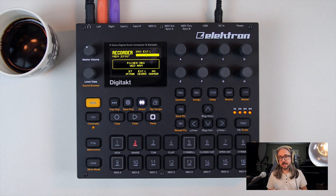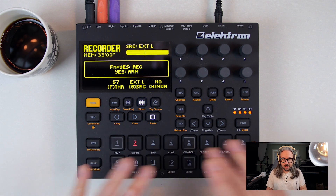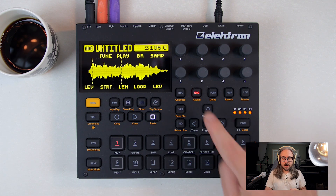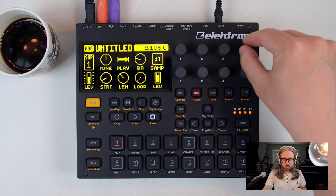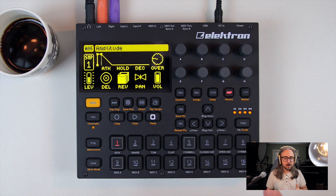So let's start with an overview of what the Digitakt actually is. It's an eight-voice monophonic sampler and sample player. You have eight buttons representing the eight voices and eight buttons representing the eight MIDI channels, because it's also a MIDI sequencer. Each of the sample tracks have a sample view where you have tuning, bit reduction, and you can set start and end point of your sample. You also have a filter section with a filter envelope, an amp section with amp envelope, delay, reverb, panning, and overdrive.